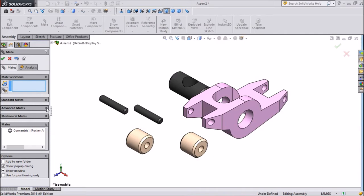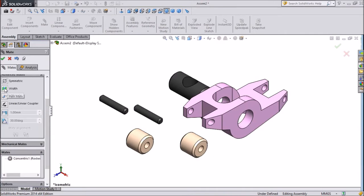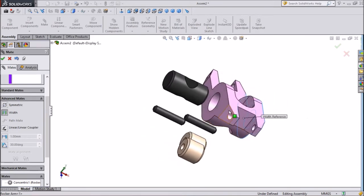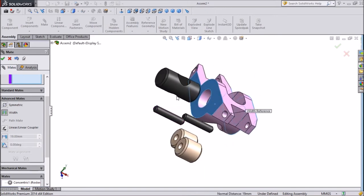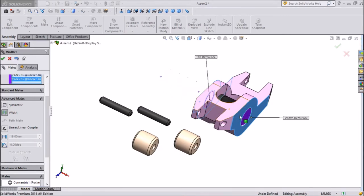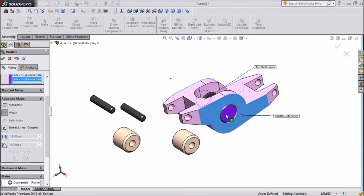Now we will add one more relation. Use Advanced Mate and select Width. Now select one side of the body, then the other side of the second body — one end and the other end — so the pin is now positioned inside this Rocker Arm. Press OK.